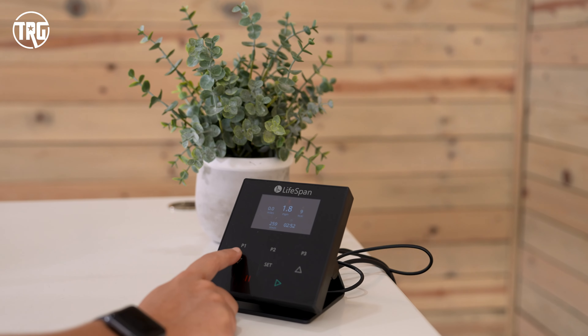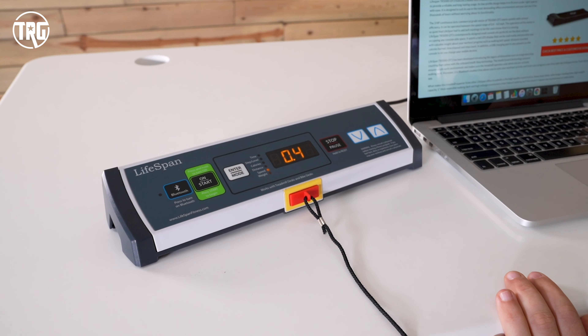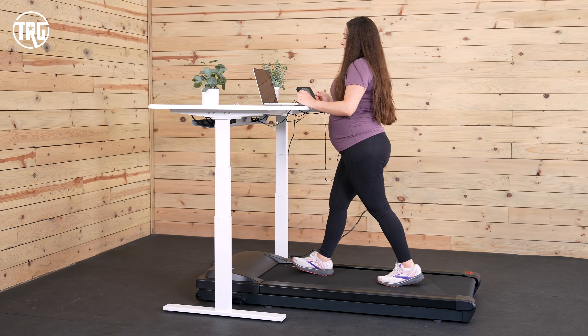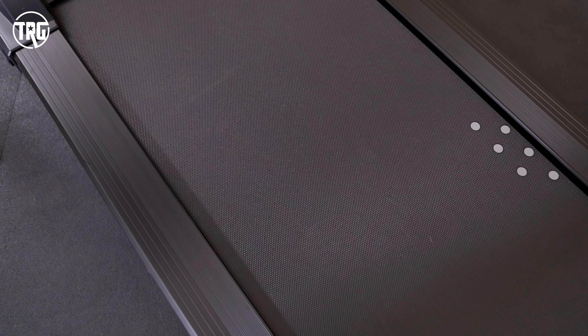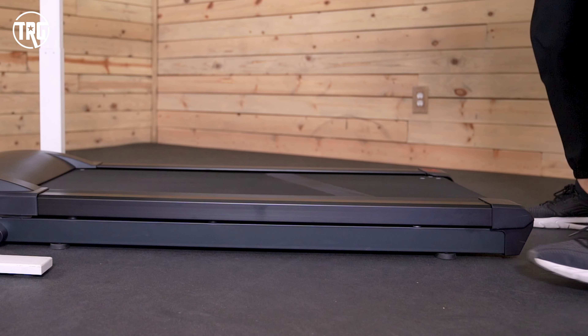The TR-1200 doesn't come with a remote, so you don't have to worry about losing that. With this design, you don't have to look down at the motor hood to see your time and distance. The TR-1200 has IntelliStep technology to track your step count, and IntelliGuard technology automatically turns off the belt when you step off the deck to help keep you and others around you a little bit safer.